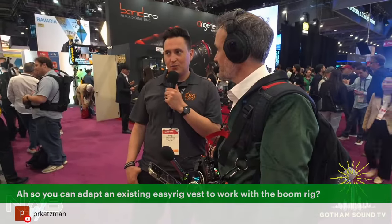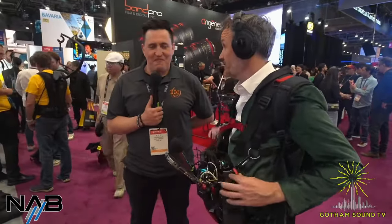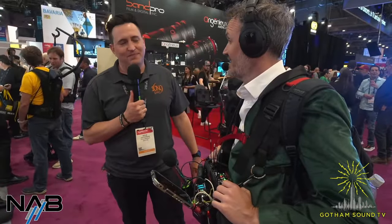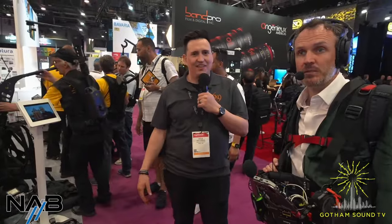One last question: Can you adapt an existing Easy Rig vest to work with the boom rig power pack? Probably not, based on the footprint differences, but mods might be possible — it's too new to know for sure. Pre-orders are open now; all information has been sent to Gotham Sound. Thanks for tuning in to Gotham Sound's coverage of NAB 2024. We're taking a lunch break and will be back with more after.